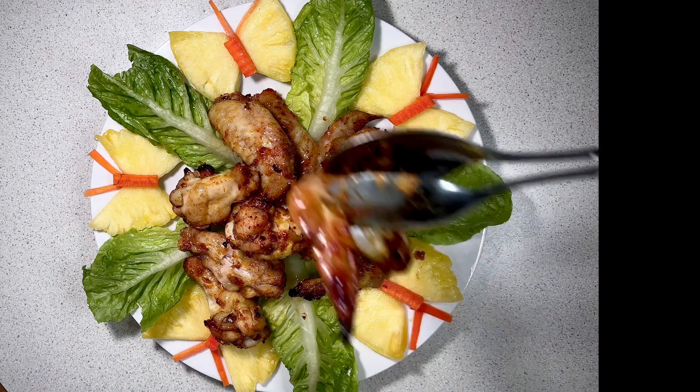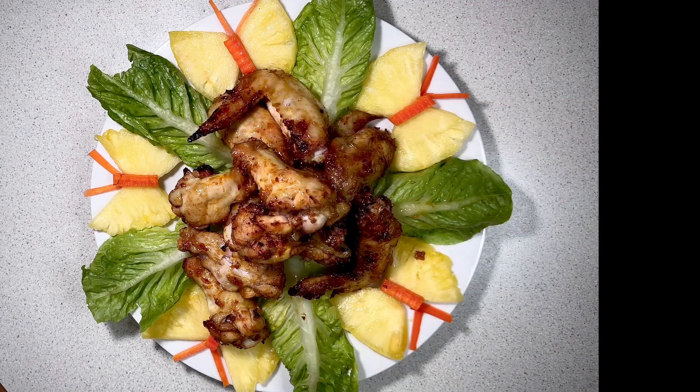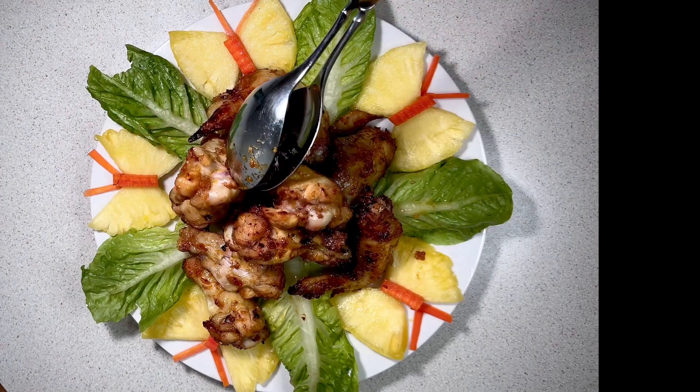Hi everyone, welcome back to LoDyLife in UK channel. Today I'm going to make roast chicken wings with lemongrass curry in an air fryer.